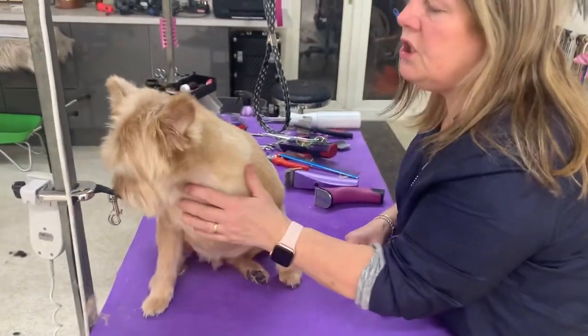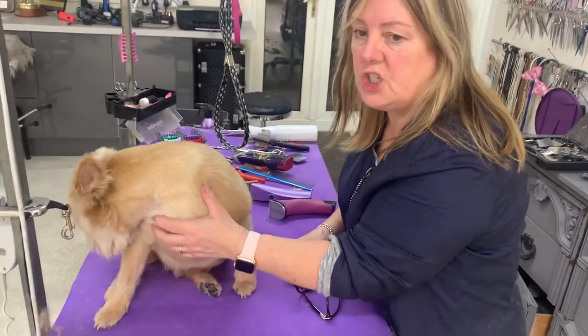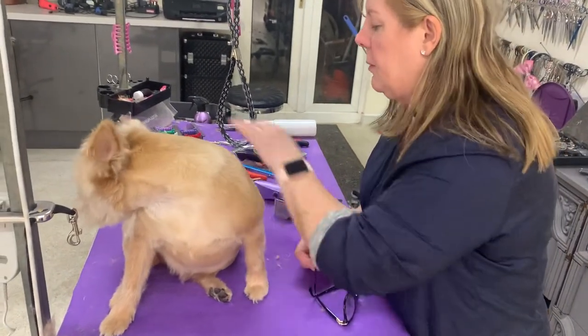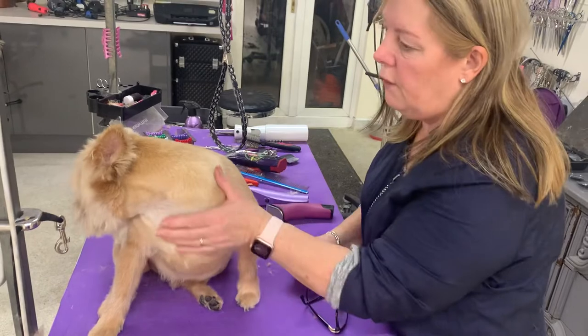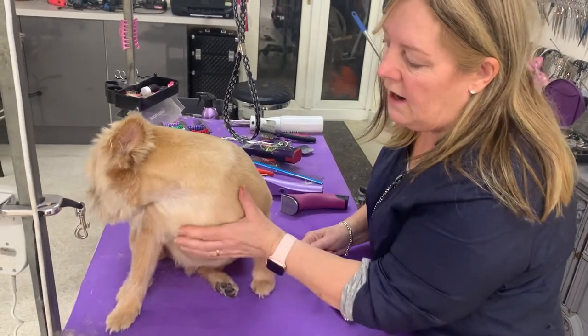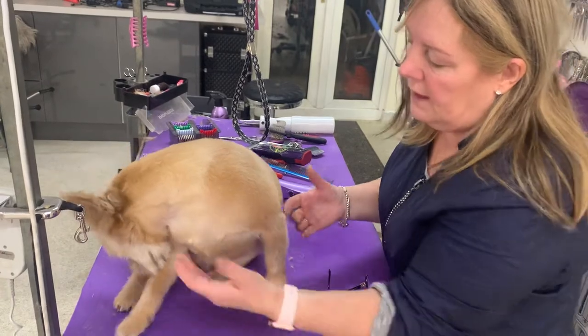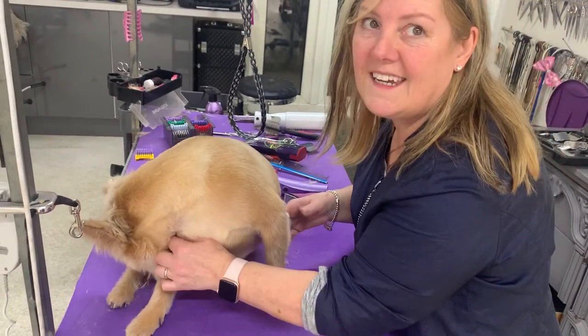Today I'm doing a pet Westy head — just a short, typical pet dog. I've done the body and it literally is a short all-off. This dog's called Alfie. He's a little Cairn. He's a little bit curvaceous as we can see.